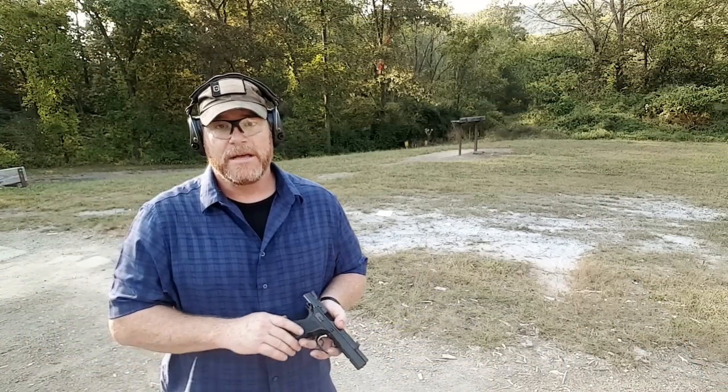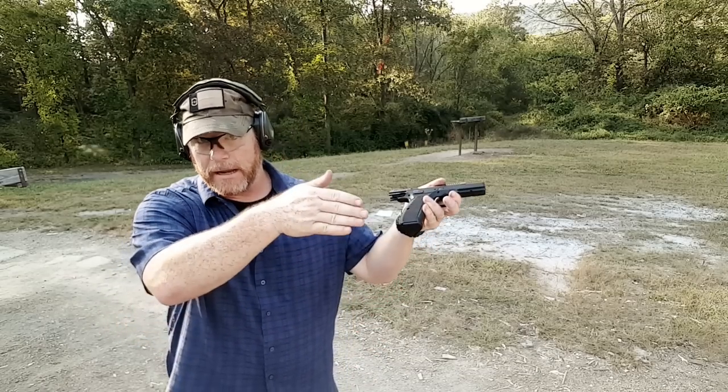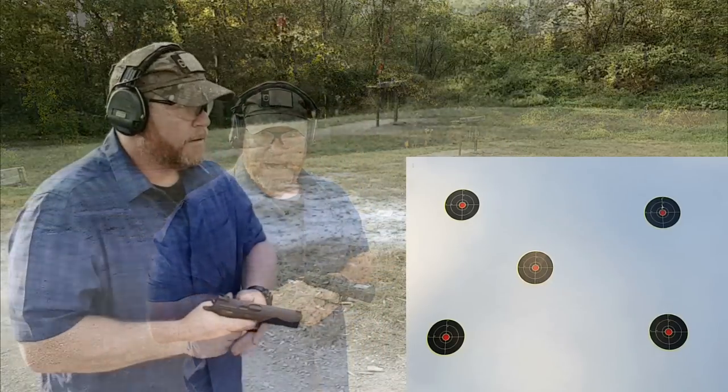All right guys, we've got the range to ourselves, so we're going to bust and get this done. We're going to do a systematic test. What we're going to do now is the accuracy with both hands. This is my first time really shooting this gun at a target. We're going to do top left — first series in double action, then back that up in single action. Here we go, top left, at five yards.